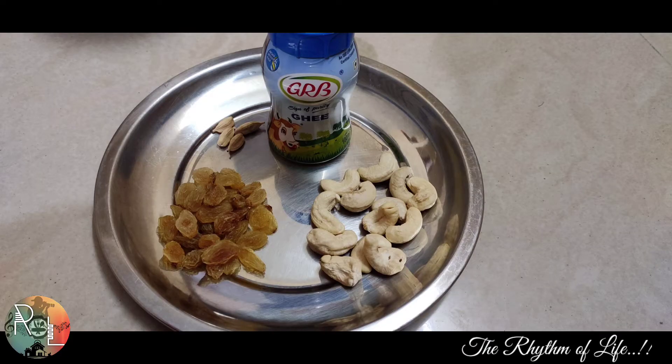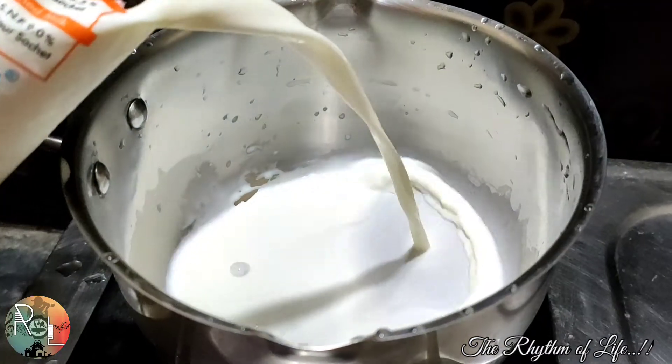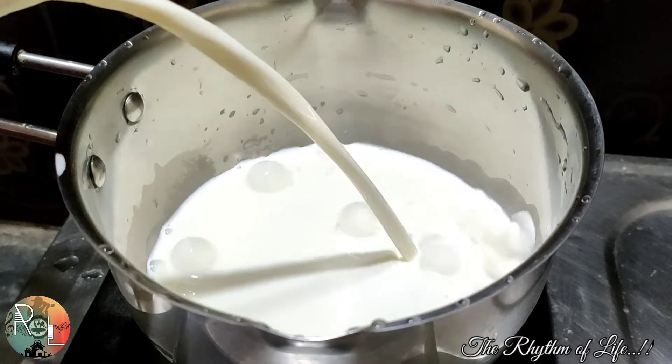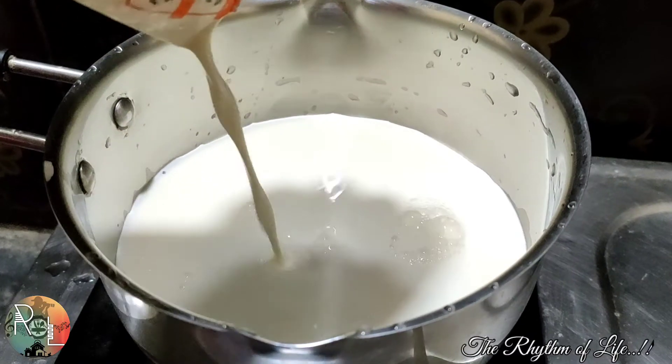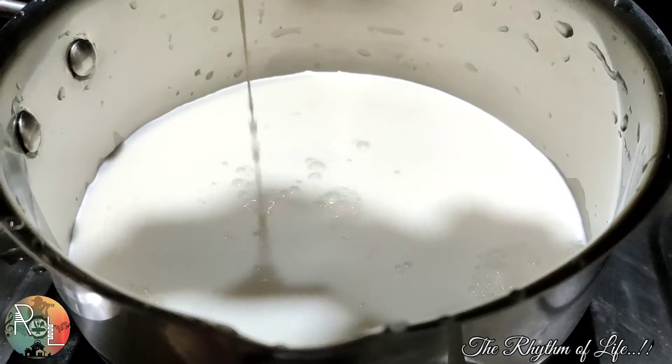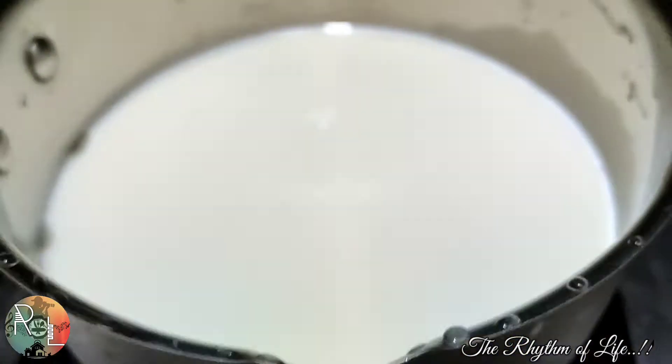Now the rice is a little bit — it is a little bit of the rice. The rice is a little bit of the rice. This is the rice.